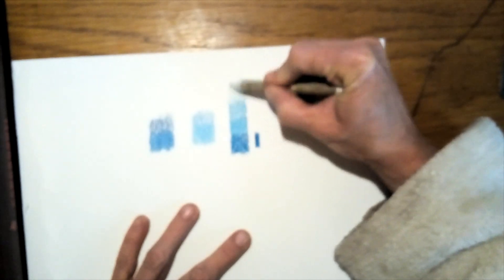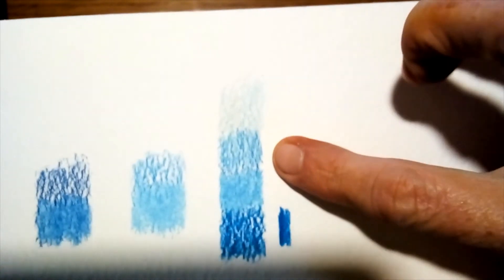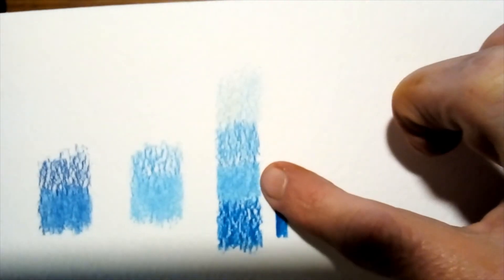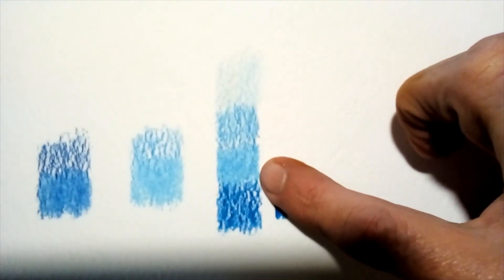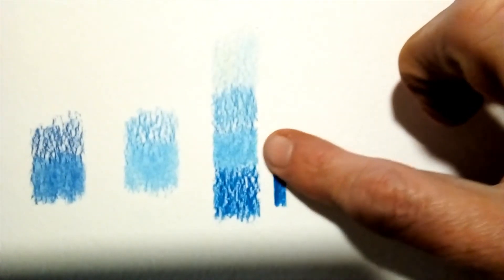I'm going to post videos only every second day now that everyone's gone back to work and the kids are doing online schooling. I've got a nice reference picture of plums that we're going to color and blend with nail polish remover on Tuesday. I think most of you still have colored pencils at home, so this is going to be a fun one.